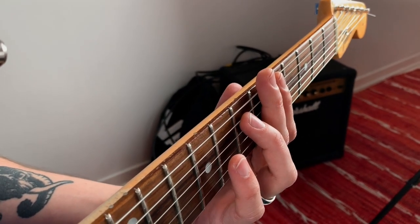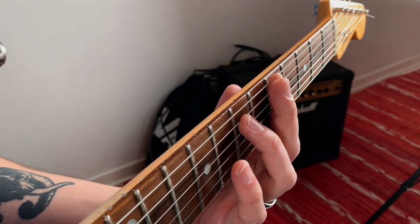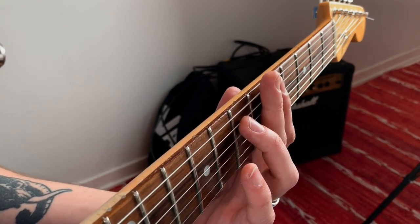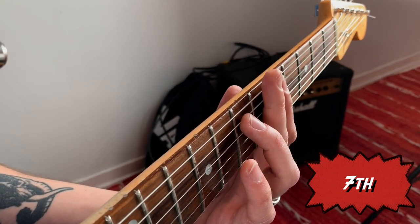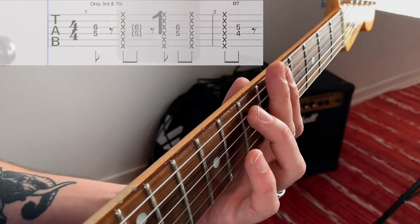But there is one way to play blues rhythm guitar which I think is super easy and basic — something every guitarist should know — and that is to only play the seventh and the third of each chord. It sounds something like this.